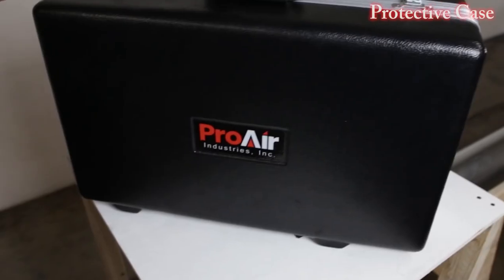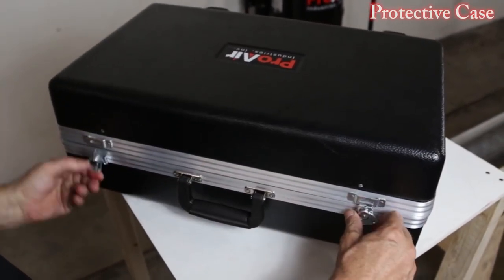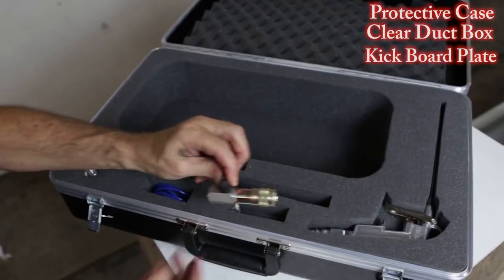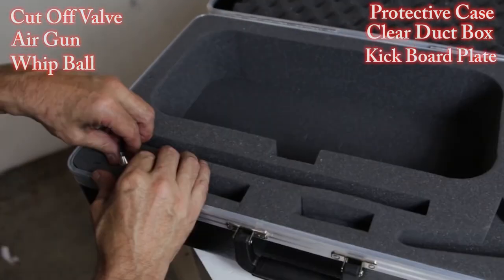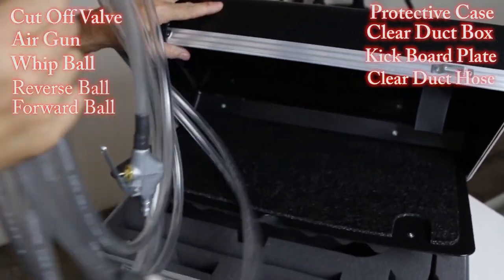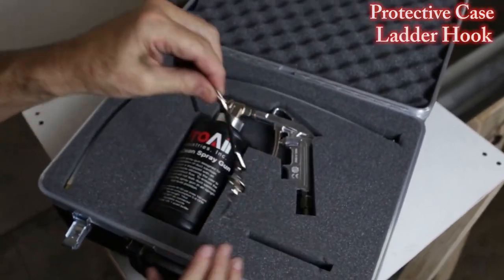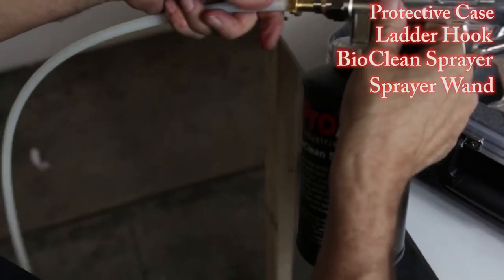Our complete package includes a flight-style travel case, our clear duct cleaning box, our kick plate, cut-off valve, metal spray gun, our whip head, our reverse and forward ball, 25-foot lightweight clear duct hose, ladder hook, our BioClean duct spray gun, and a two-foot sprayer wand.